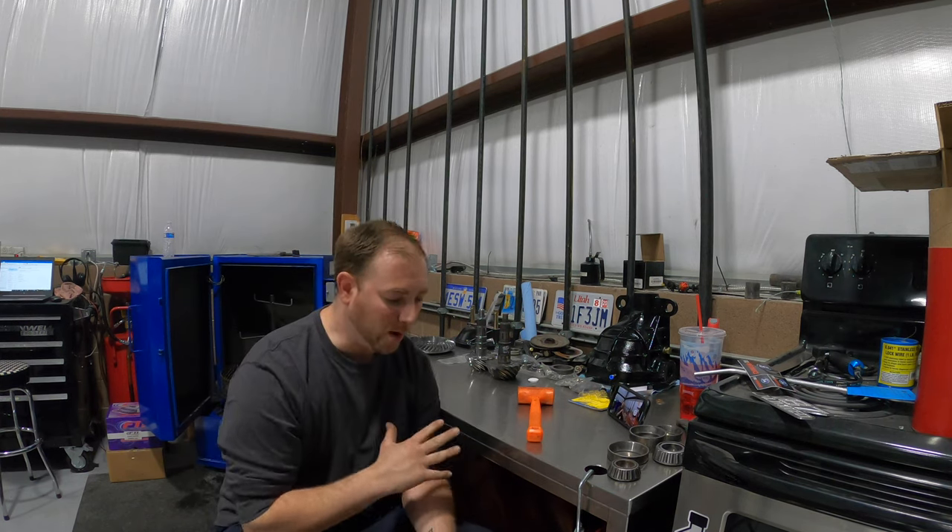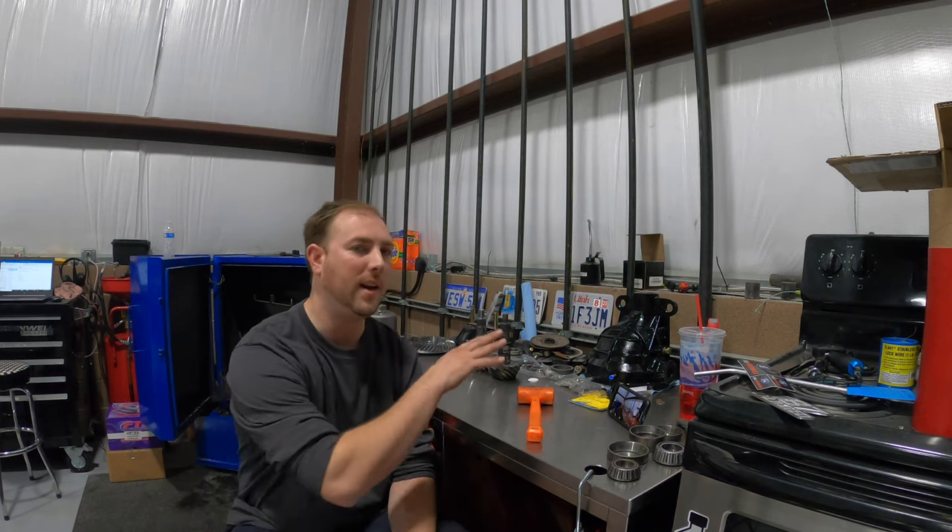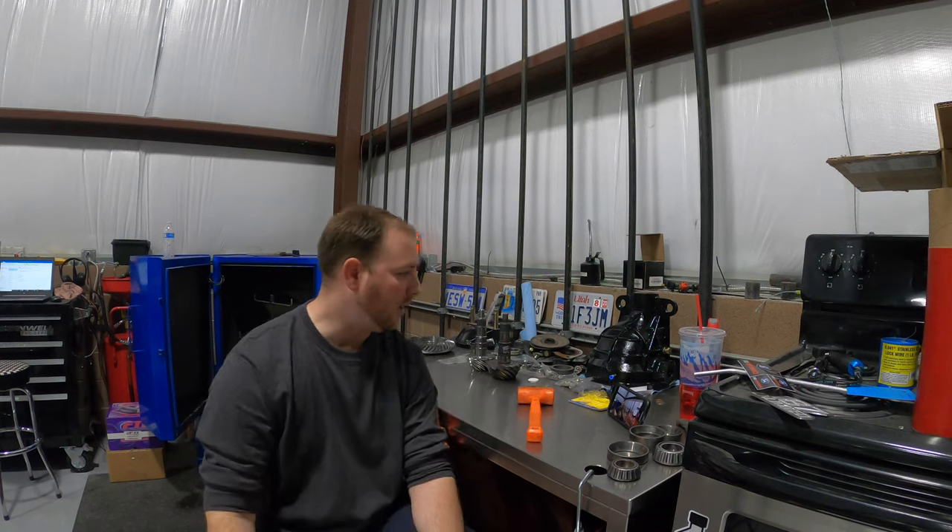What's up guys, thanks for tuning back into the channel. Today we're building an 8.8 IRS third member for the GTO. You do not have to do things to this extreme - if you want to do the 8.8 IRS swap from Hendrix Engineering, you could do something as simple as getting an 8.8 out of a Mustang Cobra like a 2003-2004 model. They already have a limited slip differential, 3.55 gears, and 31-spline axles. I need to have a built third member to show you the IRS swap, so that's what we're doing today.